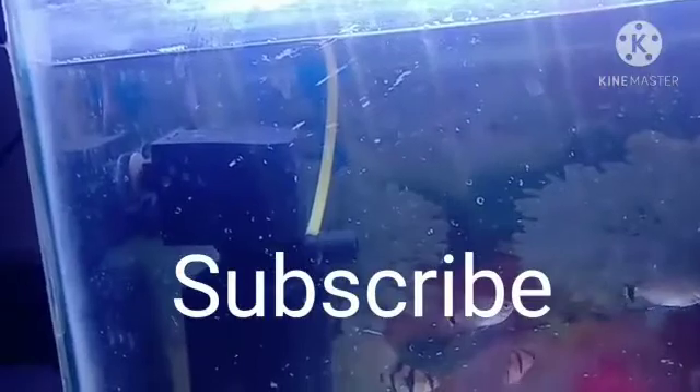You can also use surface skimmers for the cleaning of the surface. Some oily substances will be on the surface — you can clean that by using surface skimmers.